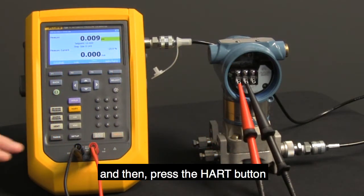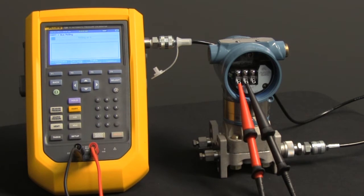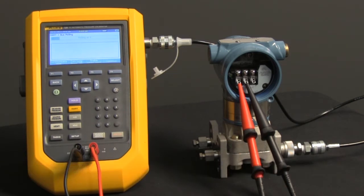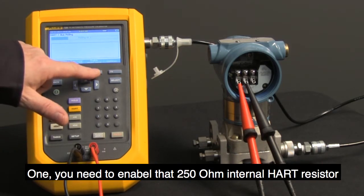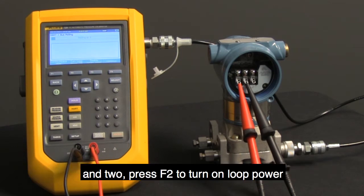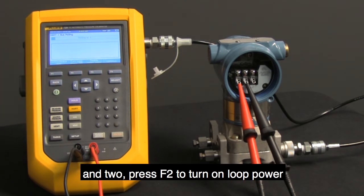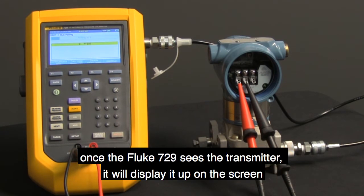Then press the HART button. You're now on the HART polling screen — it's trying to find the device. Two things you need to do: one, enable that 250-ohm internal HART resistor, and two, press F2 to turn on loop power. Once the Fluke 729 sees the transmitter, it will display it up on the screen.